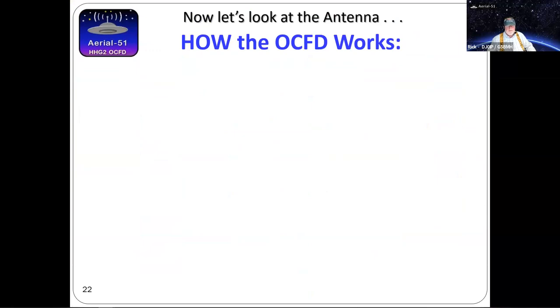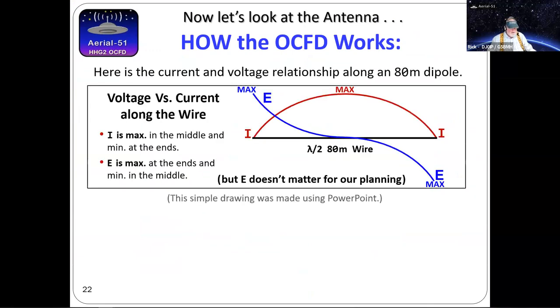There are good and bad baluns out there — I won't name names, good or bad. Do your own due diligence. Let's switch gears completely now. Take about 30 seconds to stretch or get a drink — I'm fighting off a cold and keep drinking tea. Then we'll look at how these antennas work on multiple bands using just a piece of wire — and it's not Harry Potter.